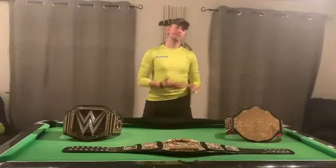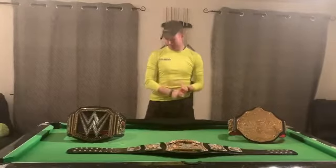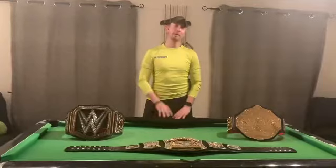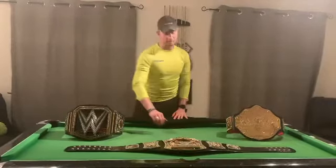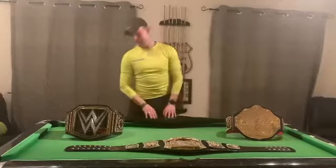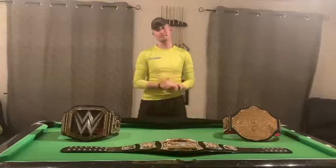Hey guys and girls, welcome back to another cyber coaching session with me, your cyber coach Lee Roo. We're lucky enough to bring you belt reveal number two this month. This is the second belt we got from purchasing the spinner belt, and it's the belt you guys have been struggling with on Facebook and Instagram to name.